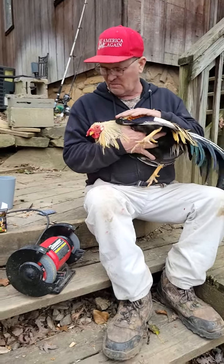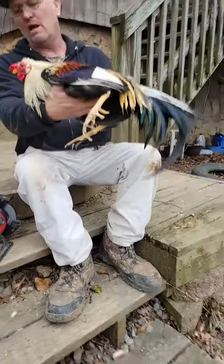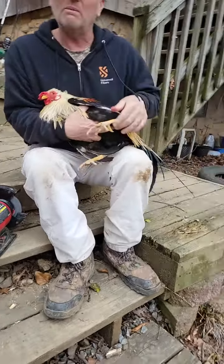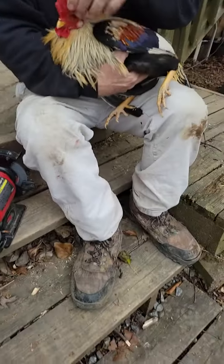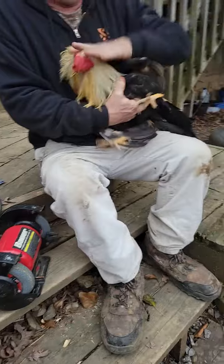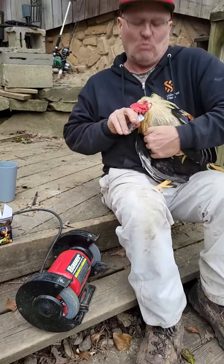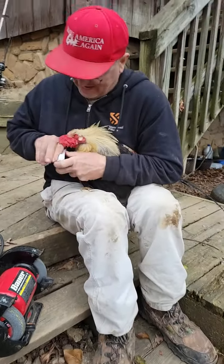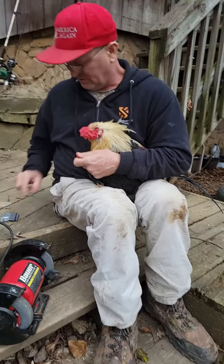Alright, here we have a sweater graycock. We're going to worm him and trim these off. We'll be getting a worm peel first. Man, he wants that worm peel so bad he can't stand it. Now open your mouth up.